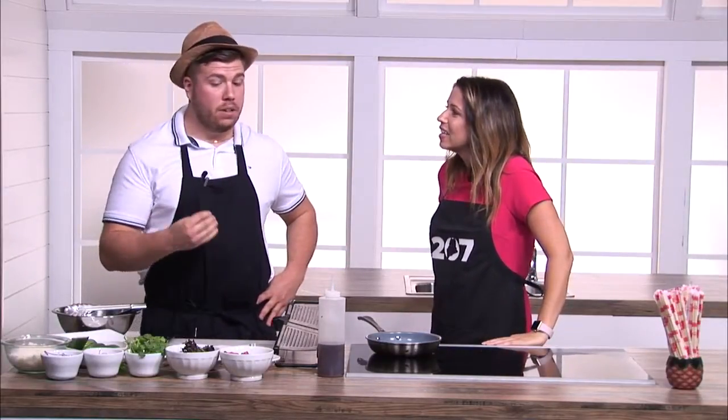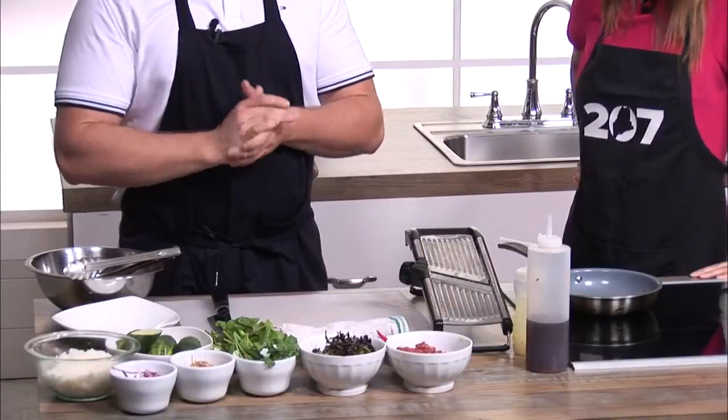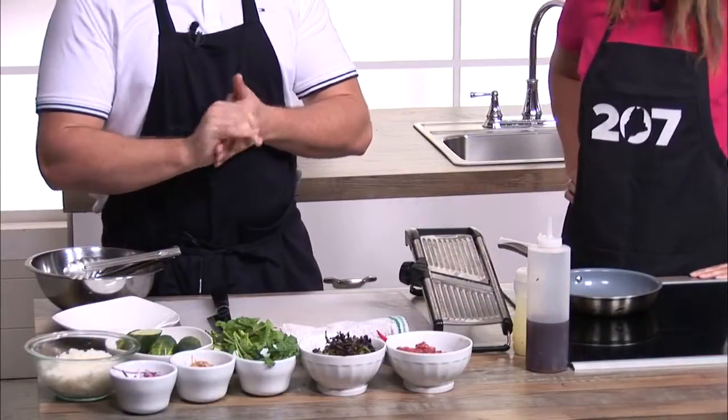Today we're cooking a traditional northern style Thai salad called Numsuk, also known as beef salad. It's a lime and fish sauce vinaigrette and chili base with toasted rice powder. Today we're using meat from Maine Family Farms here in Portland, Maine. We're also using some cucumbers and Thai chilies from Farmer's Garden here in Auburn, Maine.